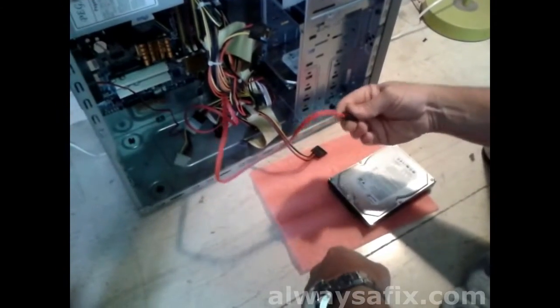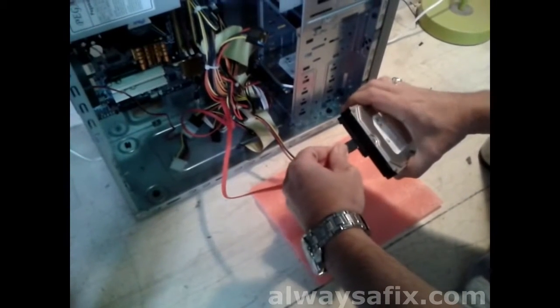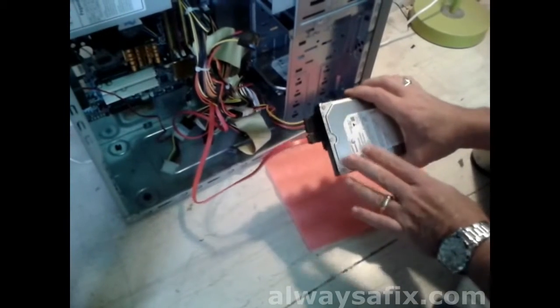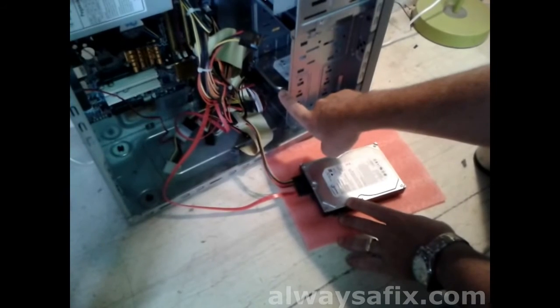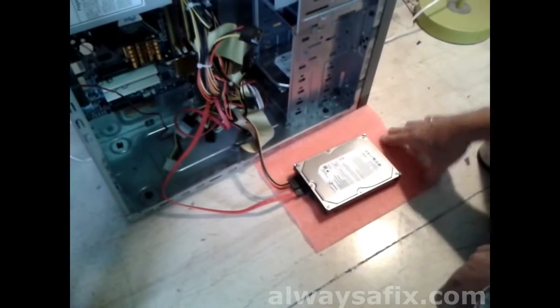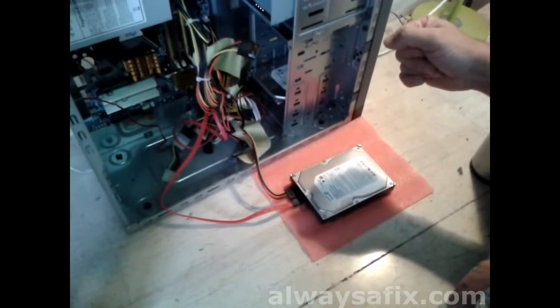You need to get yourself another SATA cable, connect up your SATA, connect up your power. This is going to be your secondary drive to the PC — you've got your original drive. When you start the computer, Windows will open and it should detect new hardware, a new disk.